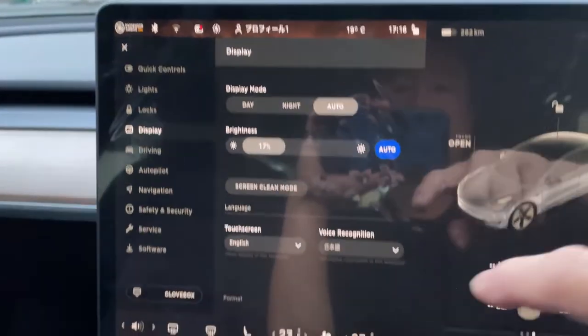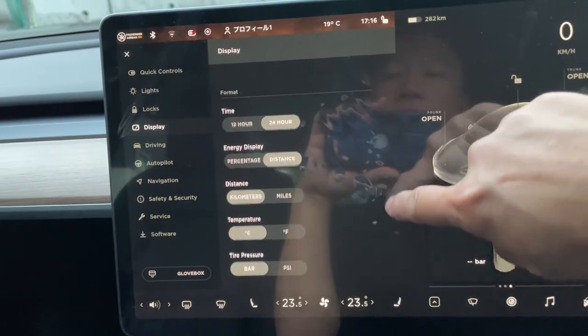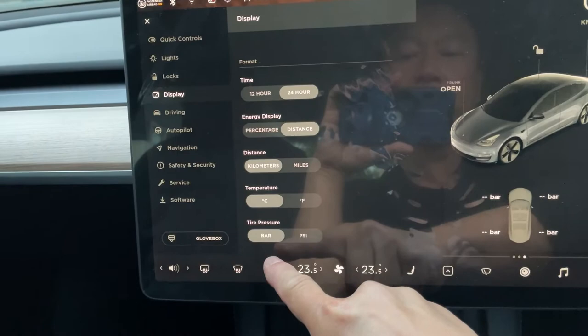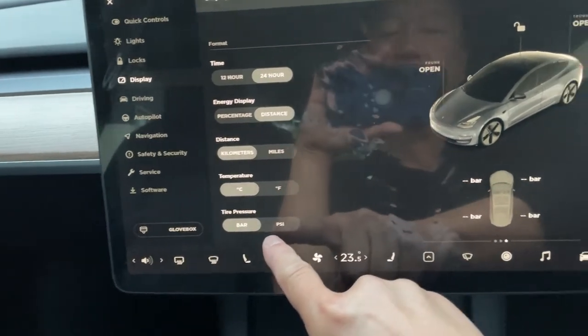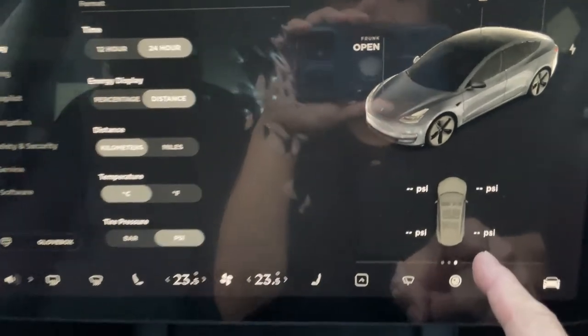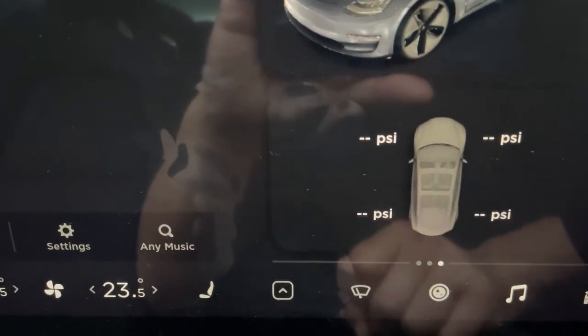From here you're going to scroll down until you find Tire Pressure. It's set to bar — I want it in PSI. Watch this. And now the tire pressure unit is in PSI, and that's how to do it guys.